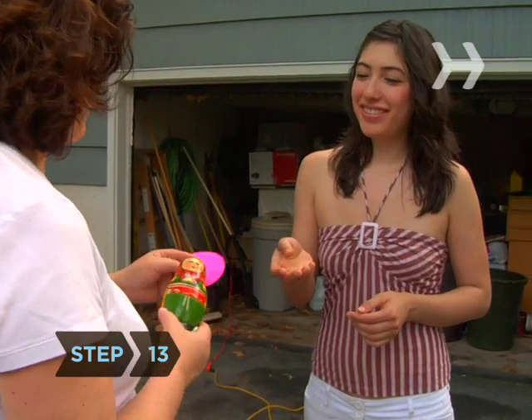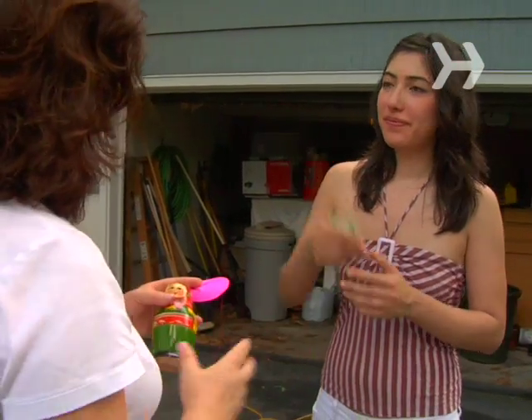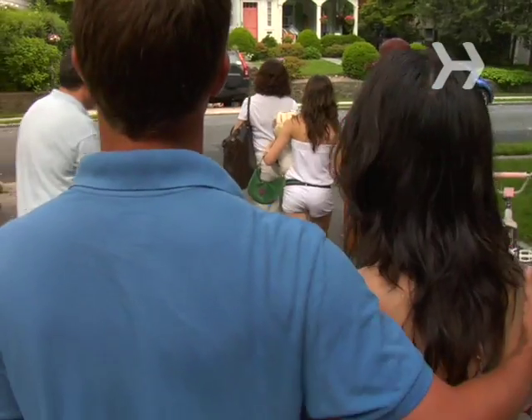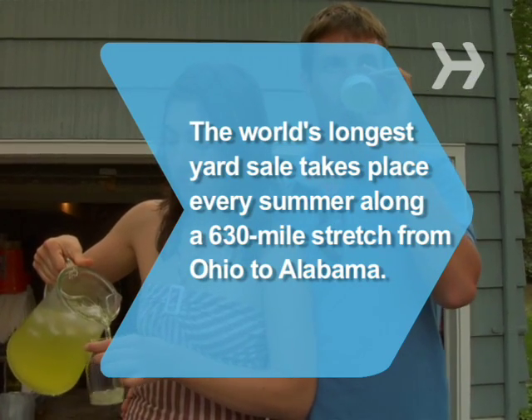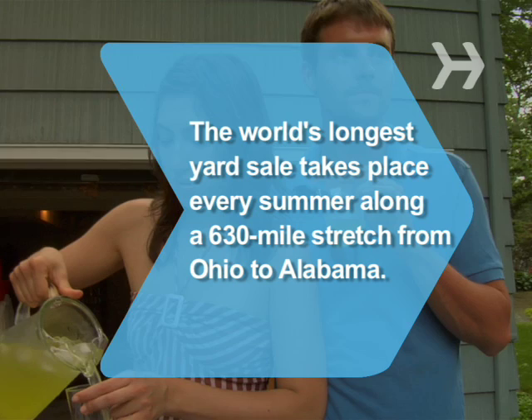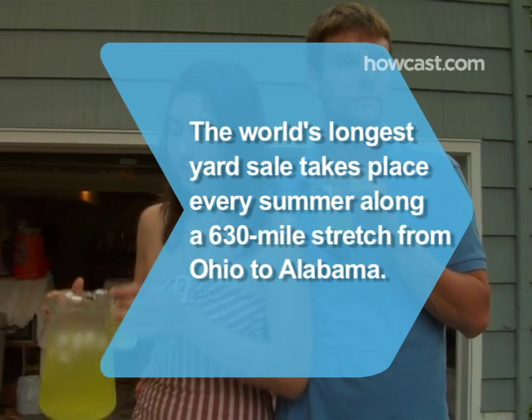Step 13. Be flexible about prices, especially as the day winds down. Do you really want to lug all this stuff back inside your house? Did you know? The world's longest yard sale takes place every summer along a 630-mile stretch from Ohio to Alabama.